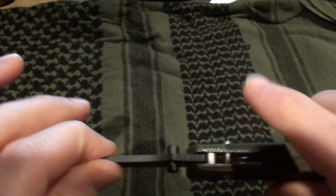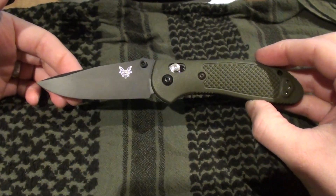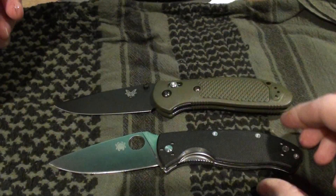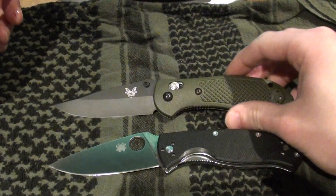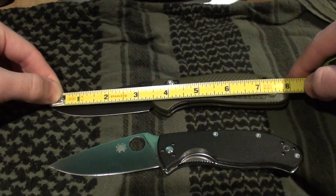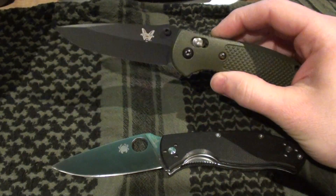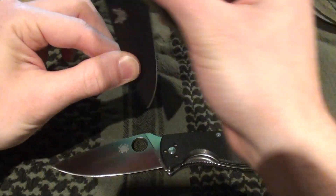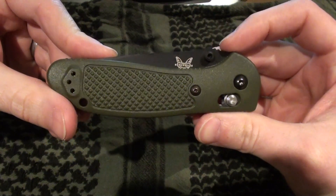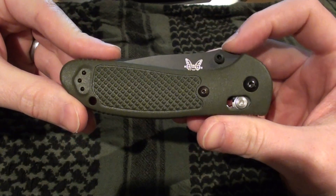With the blade fully open it's a little over 8 inches in length. When I first ordered this knife I wasn't sure quite how it would compare to my Tenacious, but I actually have the Tenacious here. It's actually a little bit longer — let's go ahead and measure it. I said about 8 inches, and the Tenacious is under that, so it is a little bit longer than the Tenacious. I like to carry a big blade like the Tenacious, so when I ordered the Griptilian I thought it might be a little bit smaller. But it actually is bigger and I'm pleased with that.